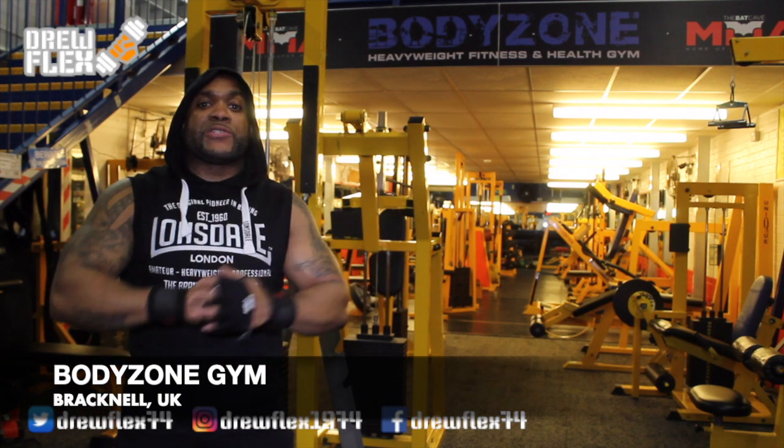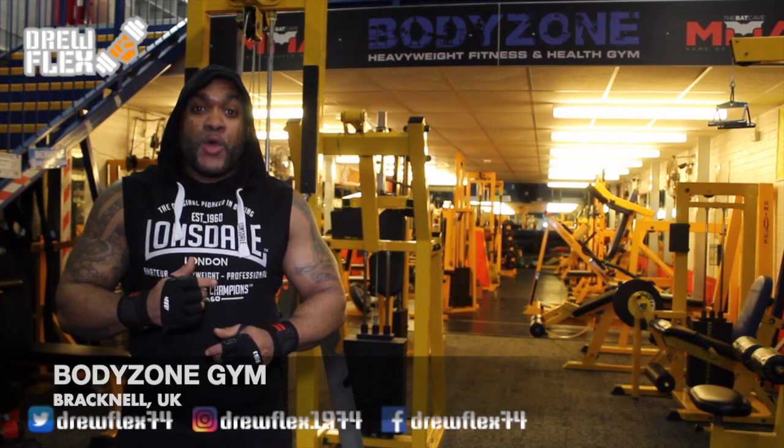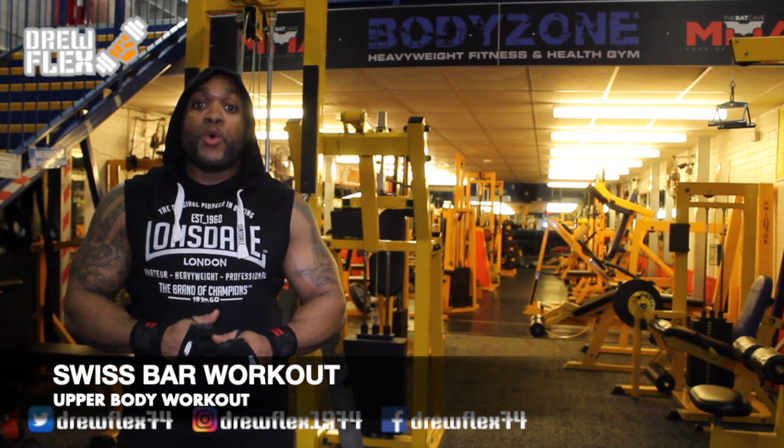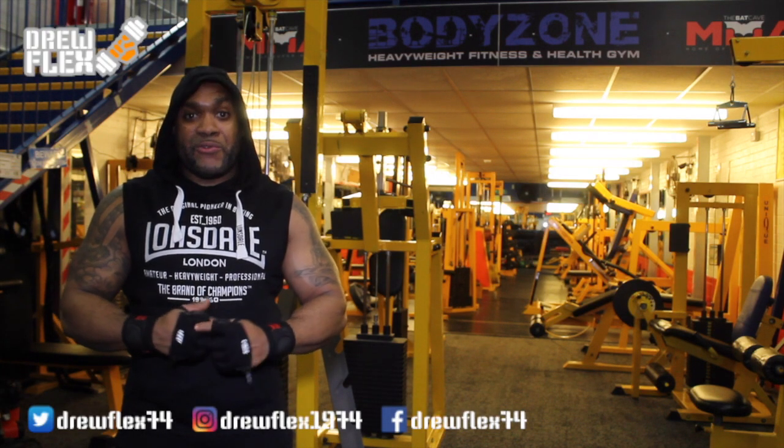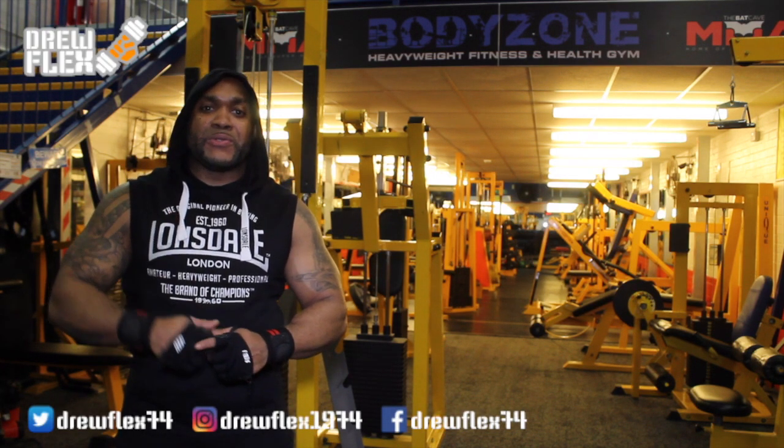Today, I'm back at BodyZone Gym in Bracknell and today we're going to do an upper body workout with a Swiss bar. This should be interesting. So, without further ado, let's do this.